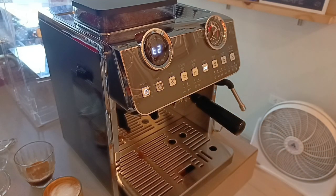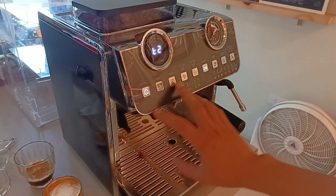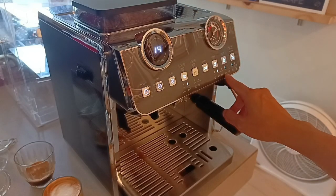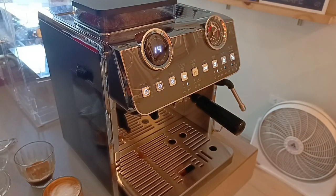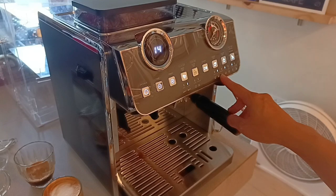All goods tayo sa mga settings natin. Na-adjust na natin si grind, pati yung grind timer natin, yung grind size natin. Na-adjust na rin natin si dosage nung espresso natin. And na-adjust na rin natin yung temperature. Next natin, i-adjust yung Amerikano settings naman niya.